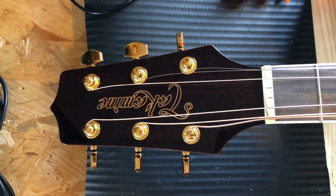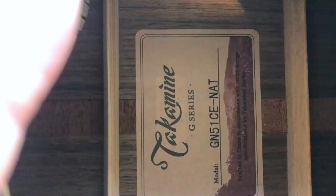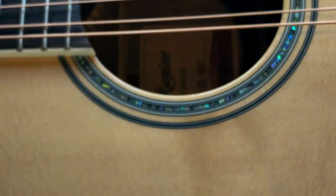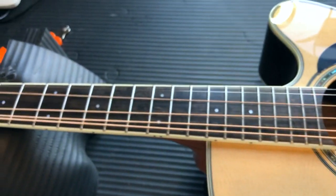Have a lovely new Takamine. Take it out and it's in lovely condition, lovely tuning, except for one little tiny problem which might be of interest to some people.